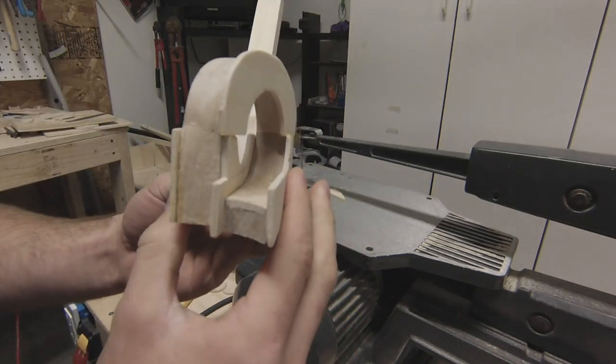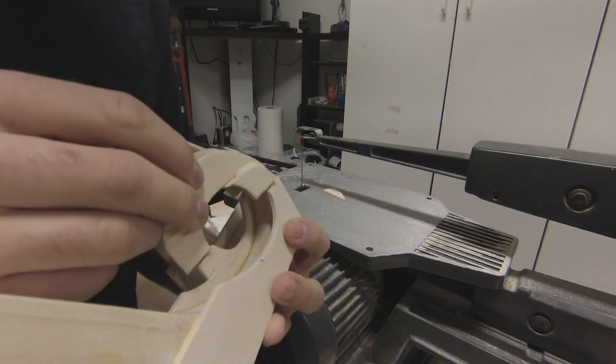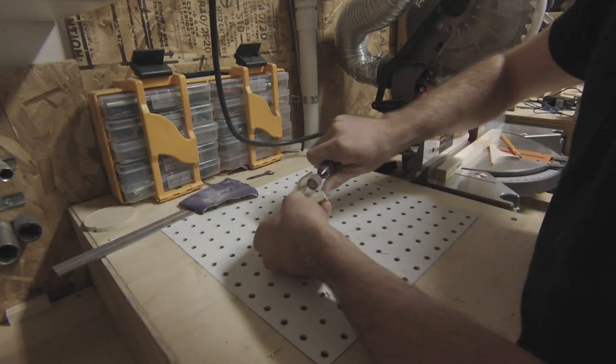An issue I had to solve was with bits that extended into the track — they created an obstruction that could keep the marble from doing the loop smoothly. So I glued on pieces to make it a bit wider and sanded it down to eliminate the obstruction.